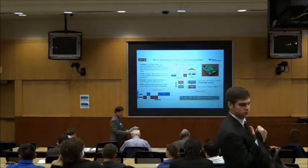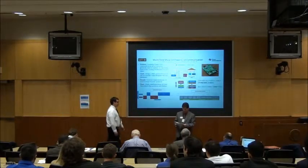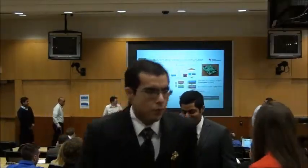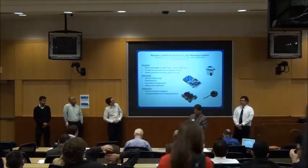On stage is our first senior design second semester project. Right after, we'll be having a self-sufficient automated greenhouse monitoring control system ready up for you. So for our next project, let's welcome the first senior design team: Random Land-to-Mine Protection and Marking Systems.